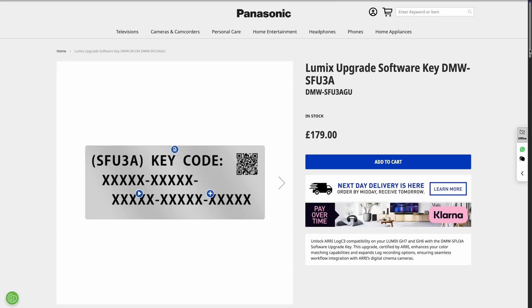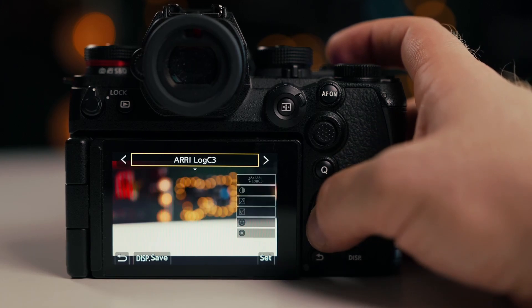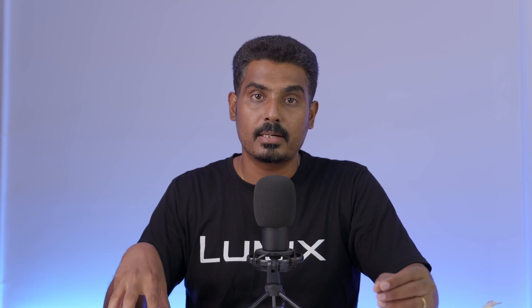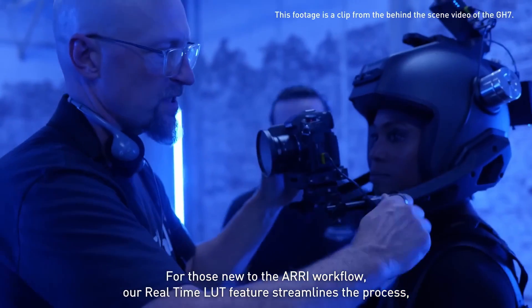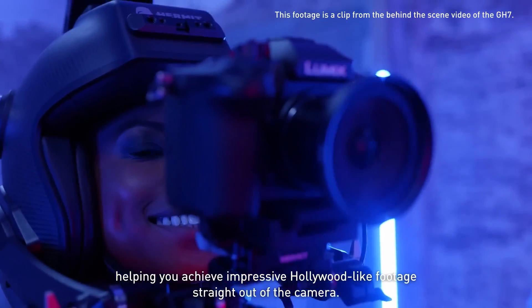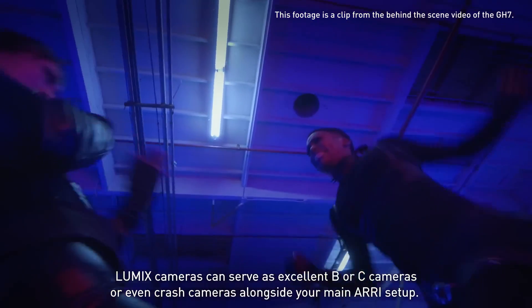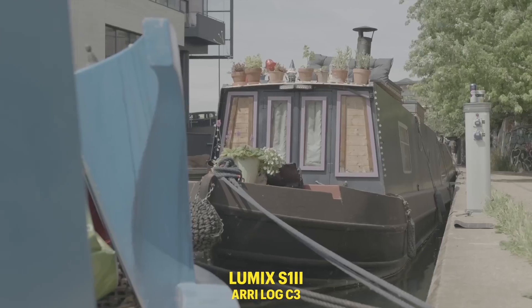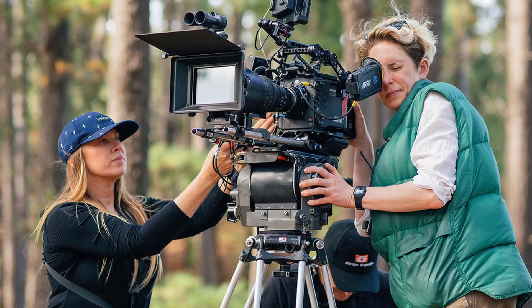Then, Arri LogC3 profile. This is a paid attachment — the DMW-SFU3A serial key. You can enable the Arri LogC3 color profile on this camera. The GH7 already had it, and now the S1R2 gets it too. You purchase the DMW-SFU3A package separately to unlock Arri LogC3. It's great to match color profiles if you're using this as a B-cam or C-cam alongside another camera shooting Arri LogC4. With a small full-frame camera, that's a super feature.